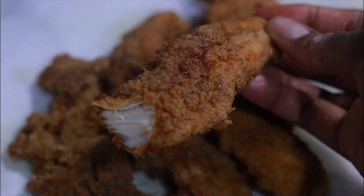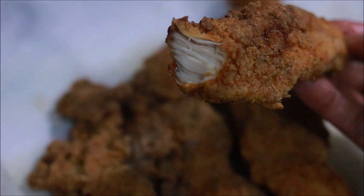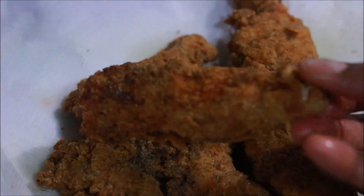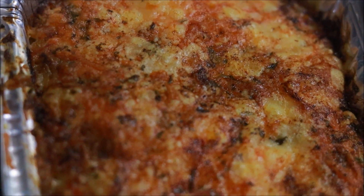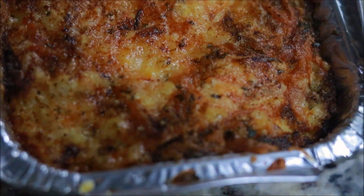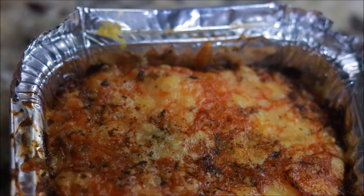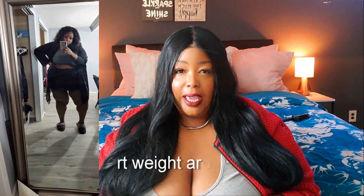Hey guys, Brooklyn here, welcome back to my channel — it's Brooklyn's Journey. I have such a special treat for you today: I am dropping a video with three quick and easy lunch ideas that you can make on your journey. Not only are they tasty and filling, they're super quick to make, but also low carb and keto.